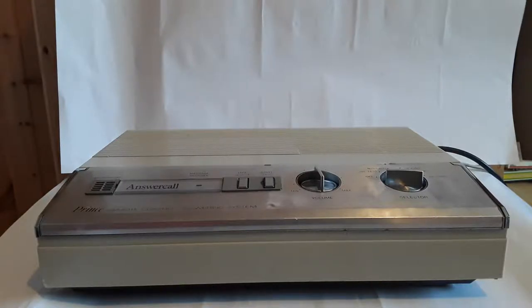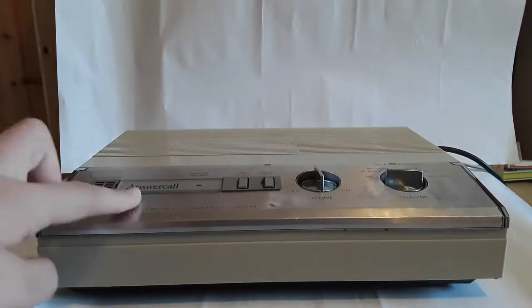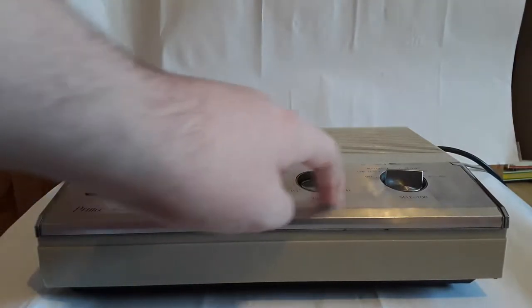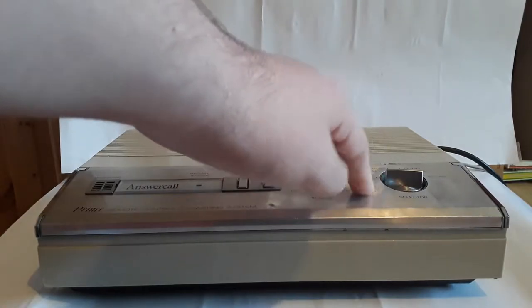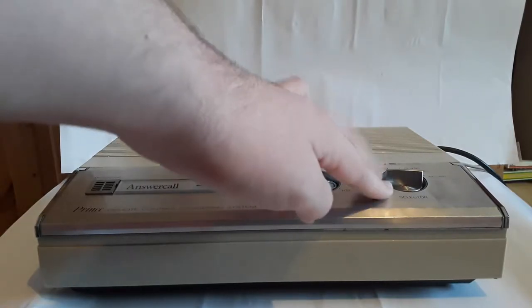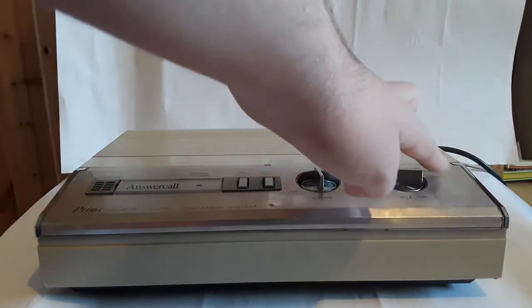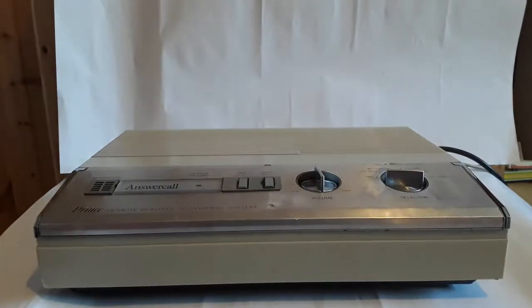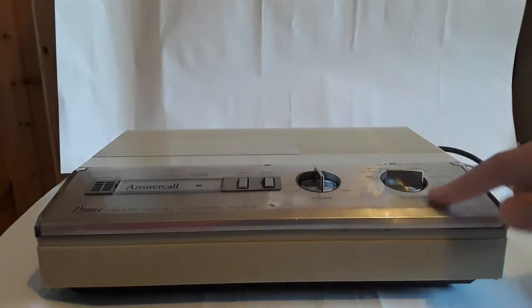I cleaned this up as much as I could — I hoovered it, there used to be a lot of dirt on it. But I couldn't do much about the actual metal plate here; there's a small dent, unfortunately. There are these marks that I tried to get off with an eraser. It kind of removed some of the dirt, but you can still see where it used to be, because the dirt had been there so long it actually protected that area, so the rest is a different colour.